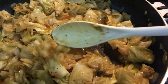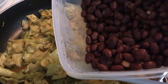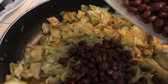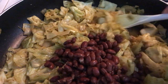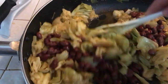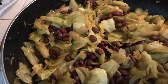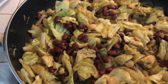The cabbage is all done — nice and tender with a little bit of crunch. Now I'm going to add some of my red beans that I had fixed prior. I'm just going to put that in there; I'm not sure if I'll add all of it. That's about half — let's see how it looks. I think that's all I'm going to add; I don't want to add too many beans.